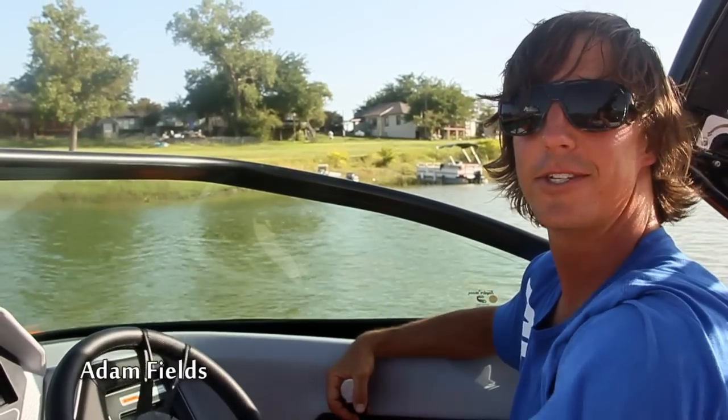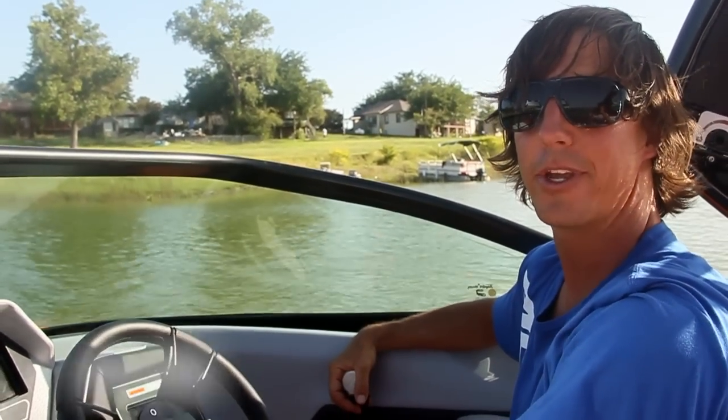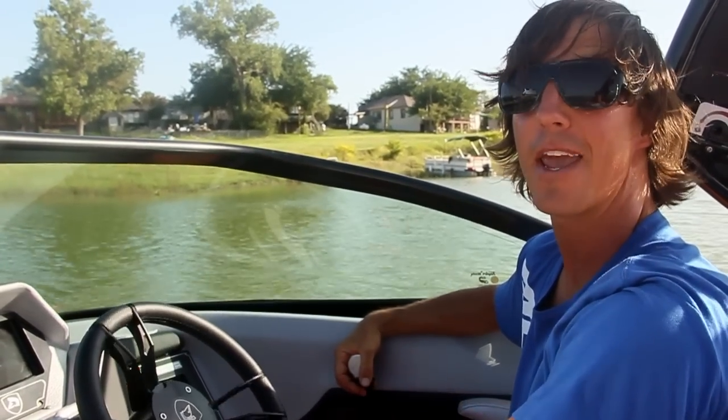Hello, I'm Adam Fields, Centurion wakeboarder and wakeboard coach, owner of a wakeboard school called AF Wake.